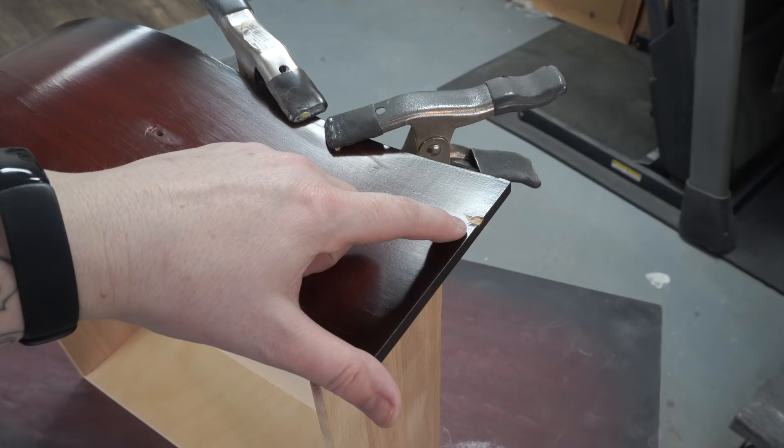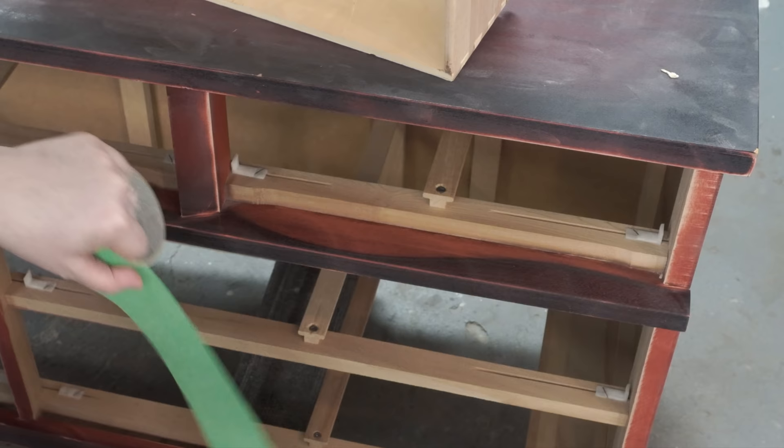I'm going to be painting both curved drawers, but I do need to fix this little chip. I'm using a little bit of wood filler, leaving it just slightly proud of the surface, and then I'll sand it smooth and flush once it's dry.